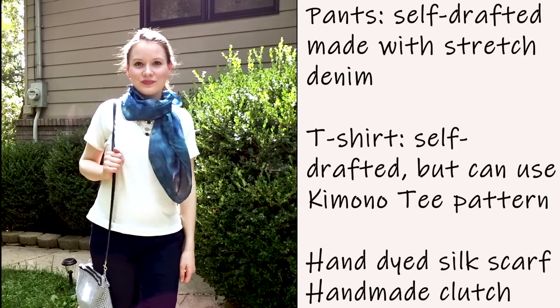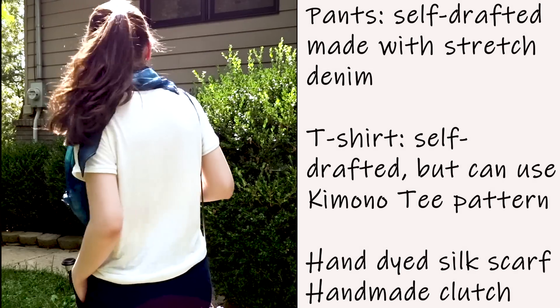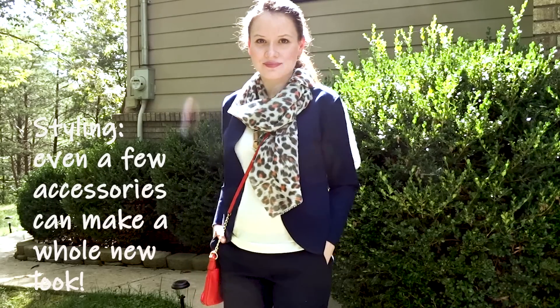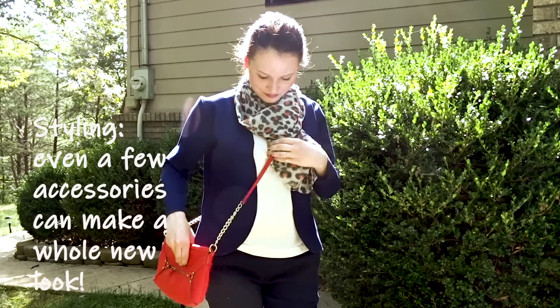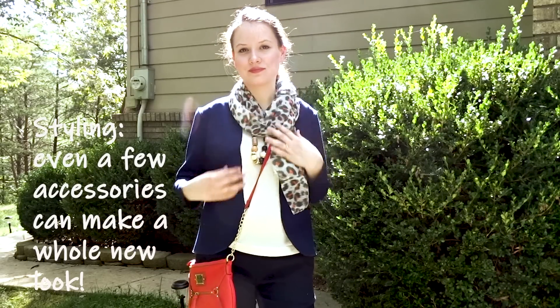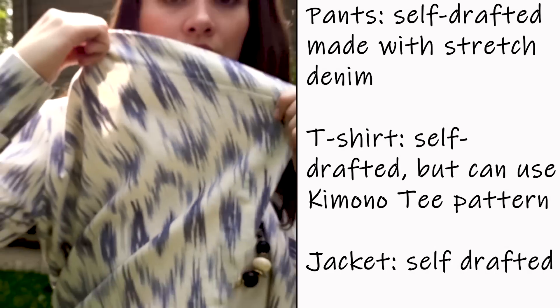I love the fact that you can make so many different choices and outfits with just a few accessories. This next look is pretty much the same outfit — white t-shirt, the blue jacket you already saw — but with a different scarf and a different clutch bag, and you can see it looks completely different.